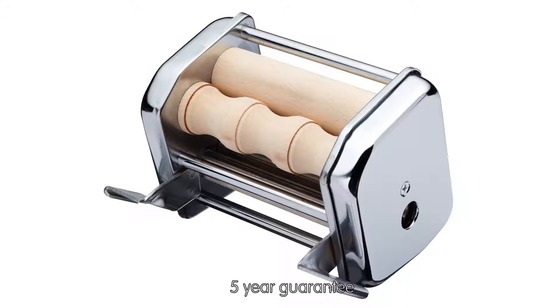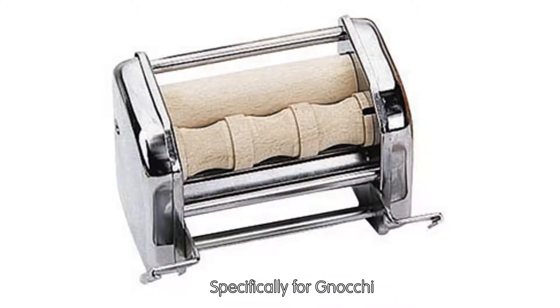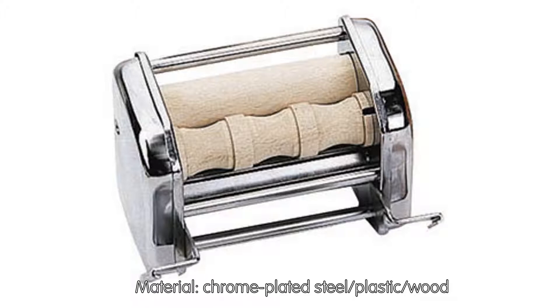Chrome steel construction. Five-year guarantee. Easy to use and highly versatile. Materials: chrome-plated steel, plastic, and wood.